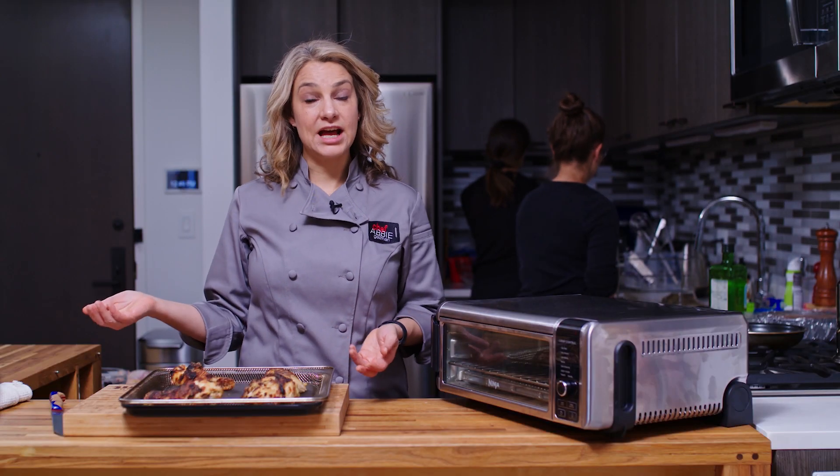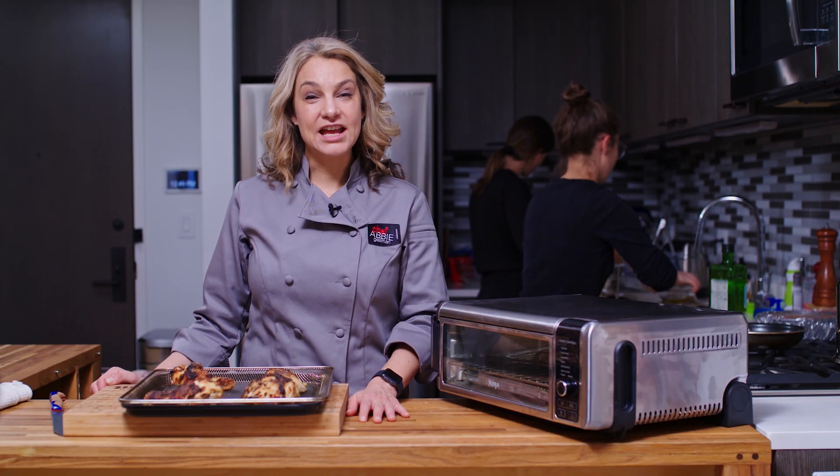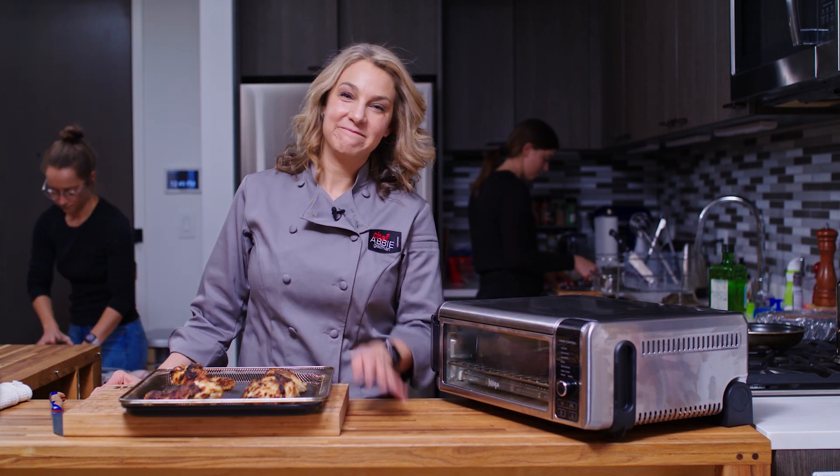Once again, I'm Abby — this is my air fryer chicken. Thanks for watching and we'll see you next time. Bye!